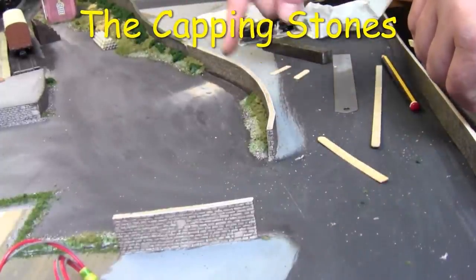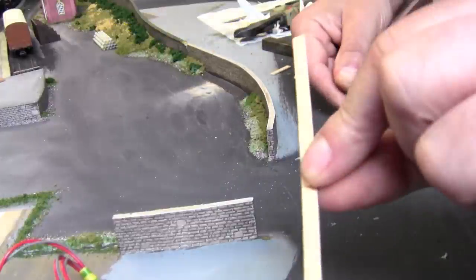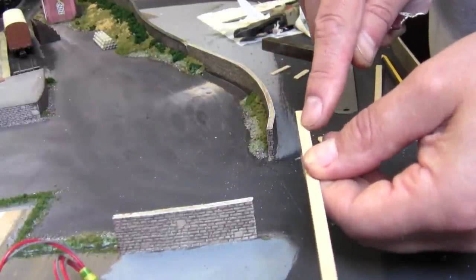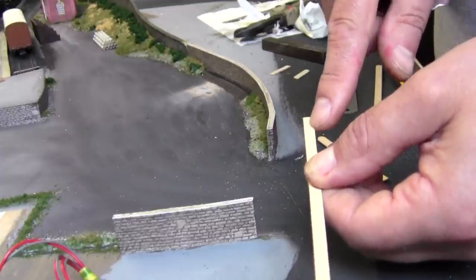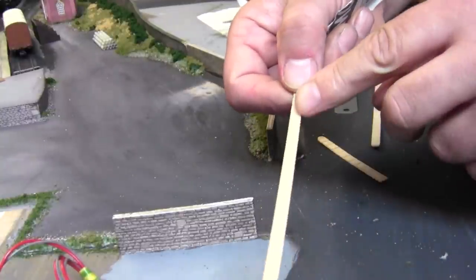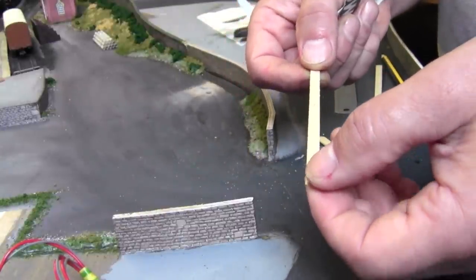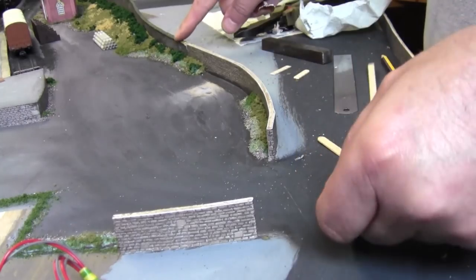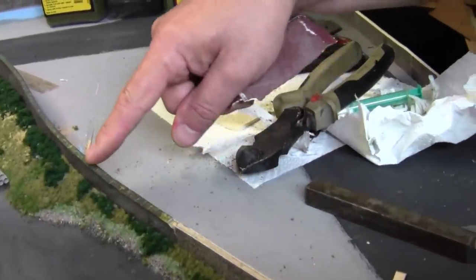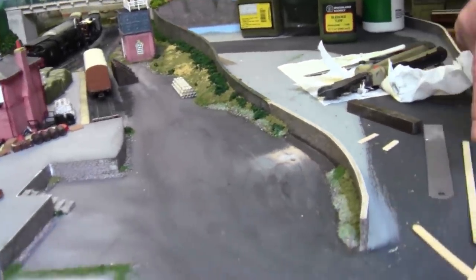Now that we've finished putting the foliage in, it's time to cap these walls off. I'm just using these coffee stirring sticks to represent the stone. You can either use a coping saw or a razor saw and just score the coffee stirring sticks every four or five mils to create the capping stones. Once it's painted, as you can see for these ones back here, it looks like capping stones.